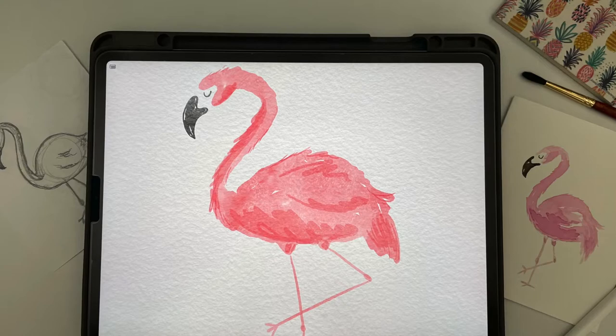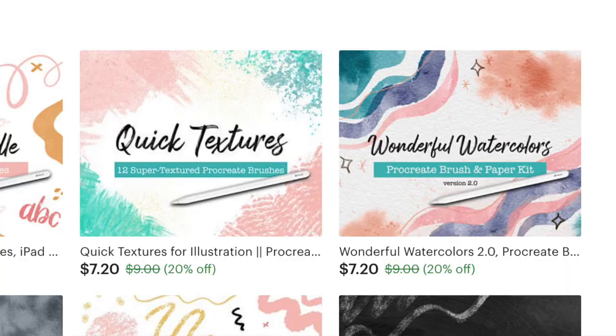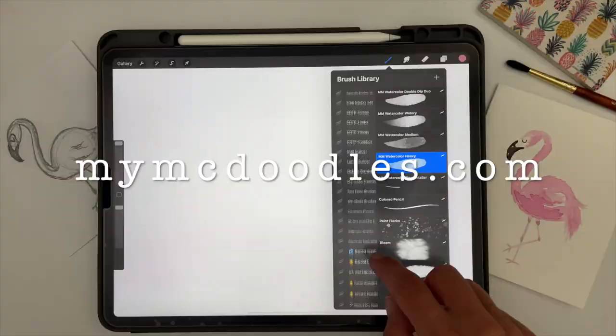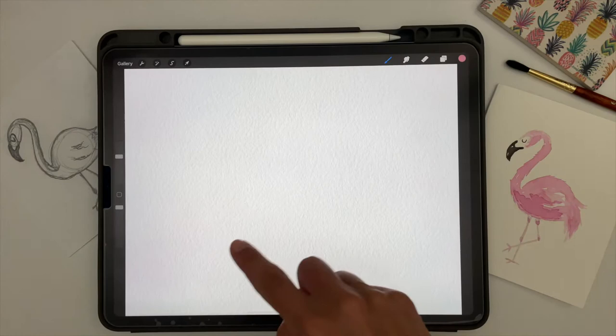Hi, welcome back. This week we'll be painting this pretty flamingo in Procreate with digital watercolors. For this project, I'll be using the wonderful watercolors brush set available in my Etsy shop. You can use whatever brushes you prefer. If you'd like a similar brush built into Procreate, I would suggest the Blotchy brush in the calligraphy section — that'll give you a watercolor feel. Or use whatever your favorite brushes are; they don't have to be watercolors.